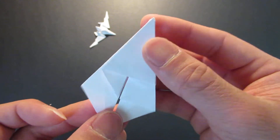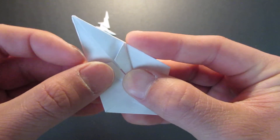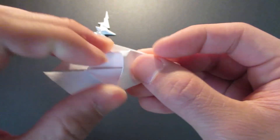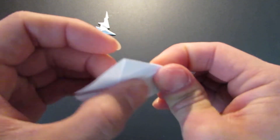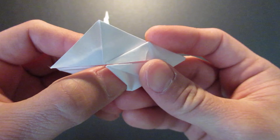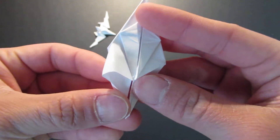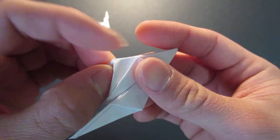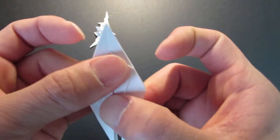And you're going to do the same thing on this side now. It's all repeats, so I'm going to go a little bit quicker.